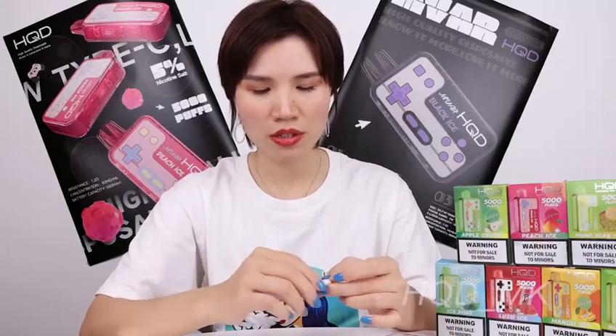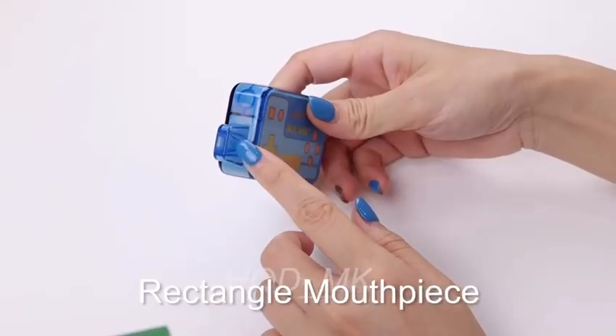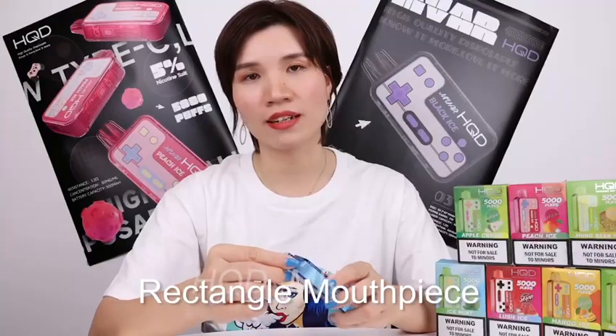Let's open the box and check what's inside. The next thing is the Type-C port for charging. As we can see, there are silicon protectors on the mouthpiece. The mouthpiece design is a rectangle shape.